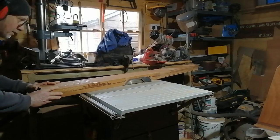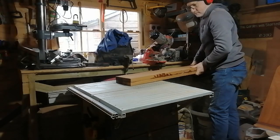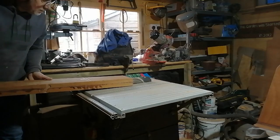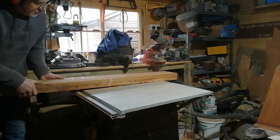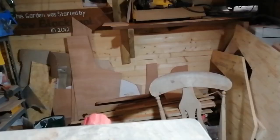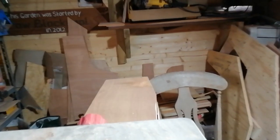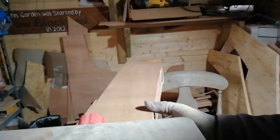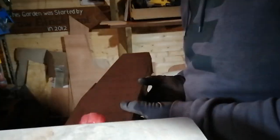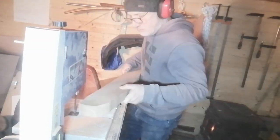I then used the table saw to take some of the excess off the big chunk of timber. Then I passed it several times through the timber thicknesser to bring it down to the required thickness, and cut out some of the more curved parts with the bandsaw.